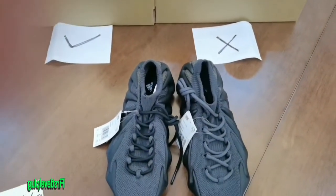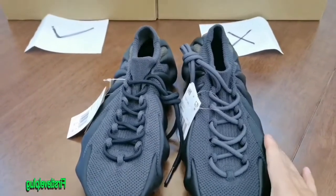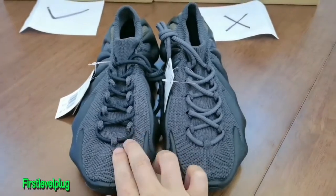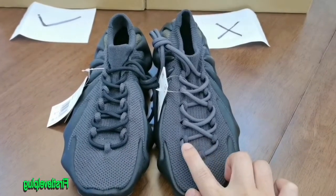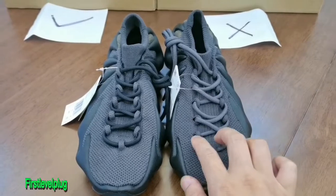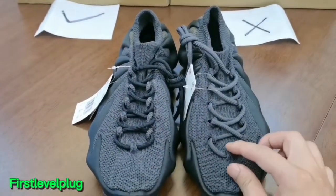First, check the shoelace. The god version shoelaces are dark, the same as the retail one. The cheaper fake is actually gray — it's incorrect. This is the difference in the colorway.